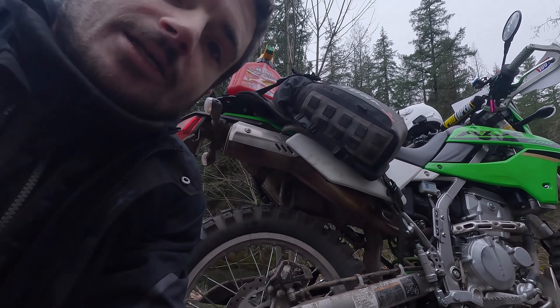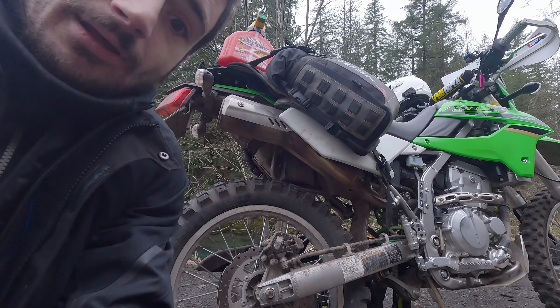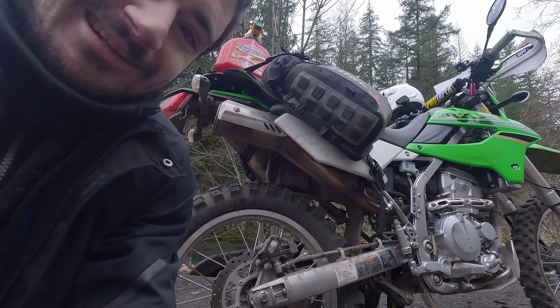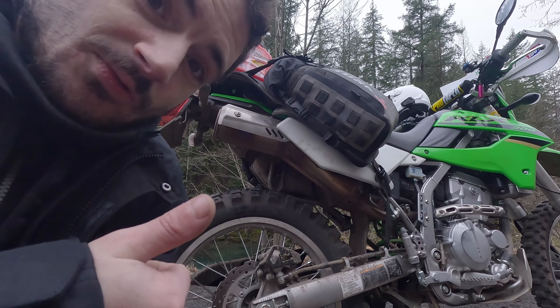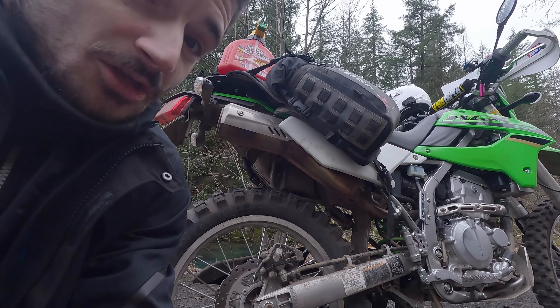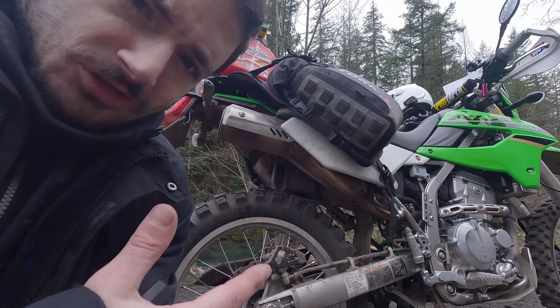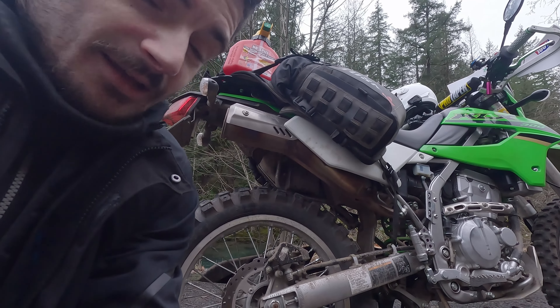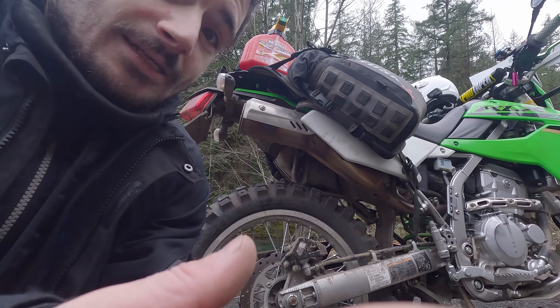I did have the Dunlop D606 on here before, and honestly I was a big fan of that tire — it's a great tire, it's relatively cheap, and it lasted me about 2,500 miles. So if I can get similar performance out of this one, we'll call it a win. It's between the Metzeler Rousey and the Dunlop D606. Anyway, appreciate you guys watching, this is a short one — Northwest Moto, see you on the next one.